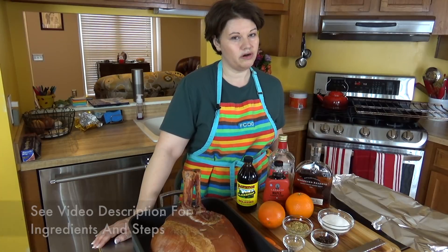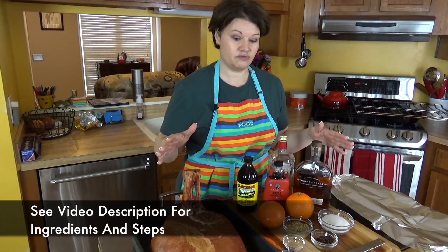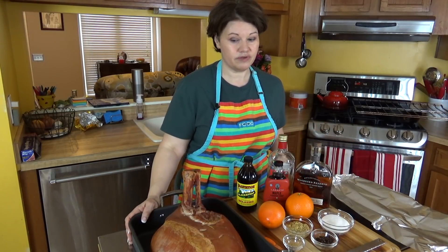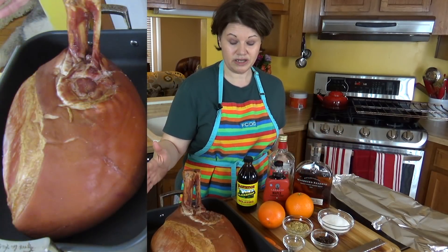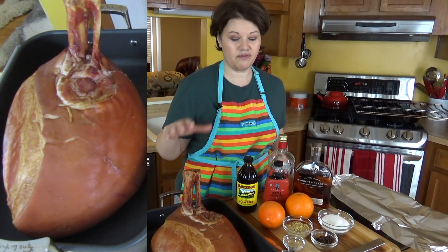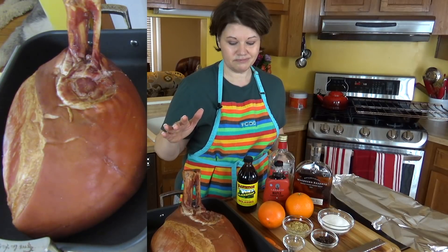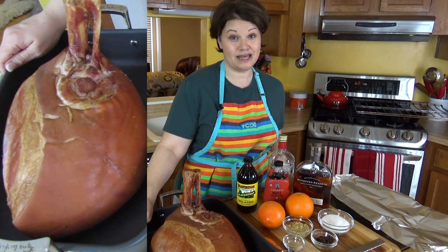Easter is just right around the corner and this is a dish, or a variation of a dish, that I made last year for the family. So obviously the star of it is the ham. Now the recipe I have below, the ham is not this big — I couldn't find a smaller one than this. But that's okay because my husband is really excited to dig into it.